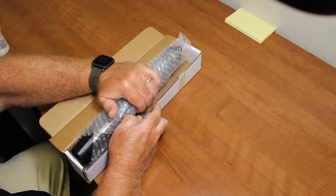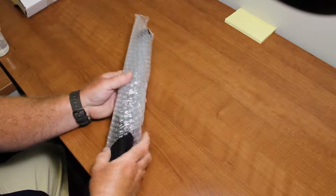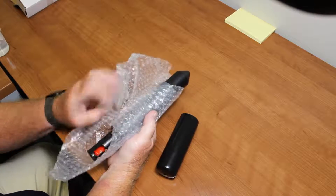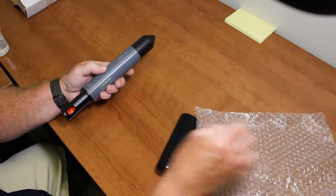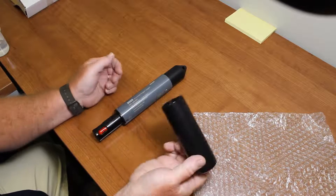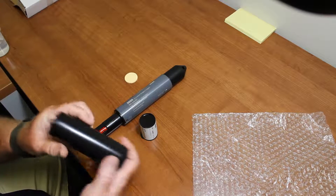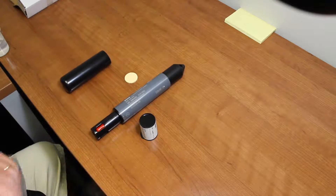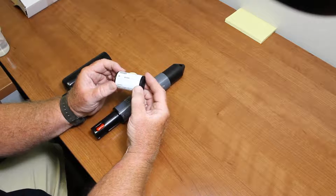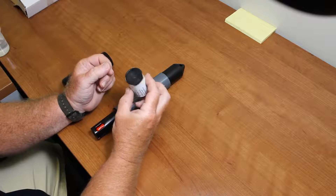Here's our data logger and the packaging out of the way. This is our calibration boot. Inside the calibration boot is the sponge. To calibrate the device, add 100% water-saturated air. The other thing you'll see in here is a small film canister — this is the sensor cap. This is kept in here to protect it from light during storage.